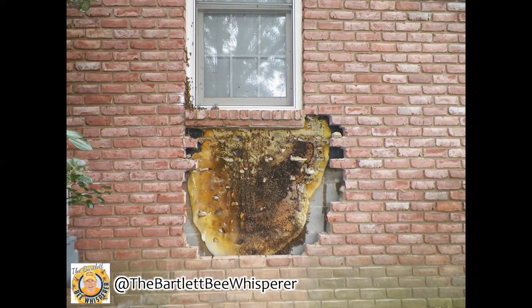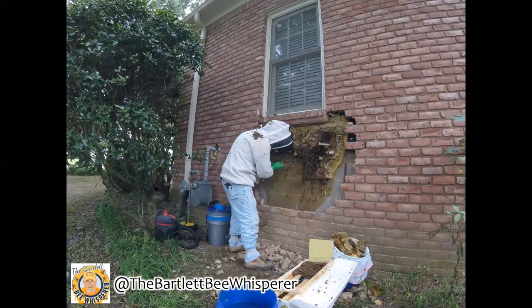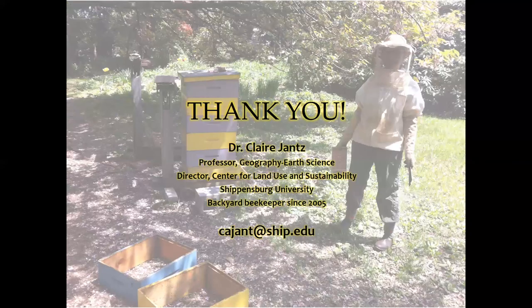In this case the Bee Whisperer actually cuts out the comb and rubber bands it into new frames, and then takes it home. That is a short overview of swarming — give me a call if you're in the Shippensburg area and you find a bee swarm.